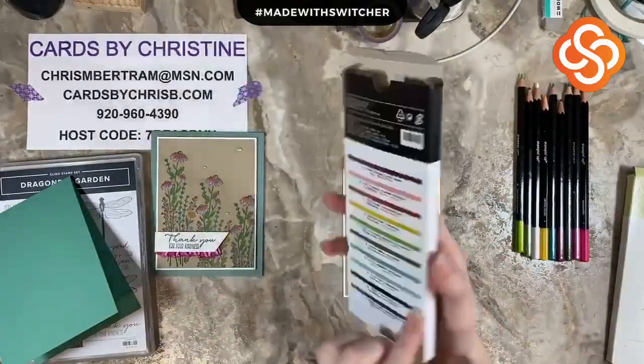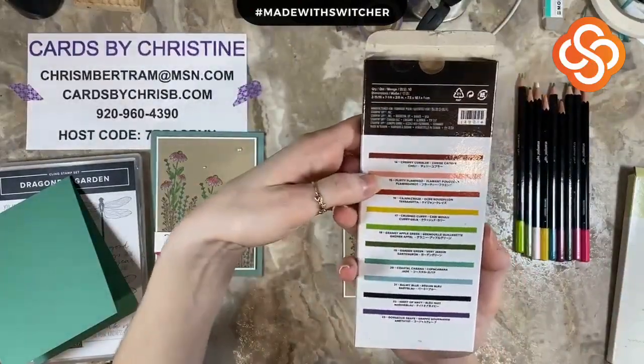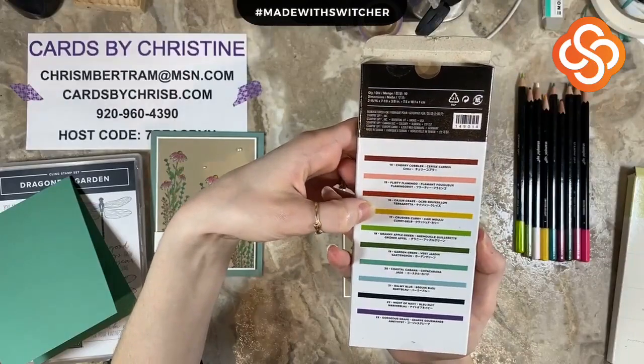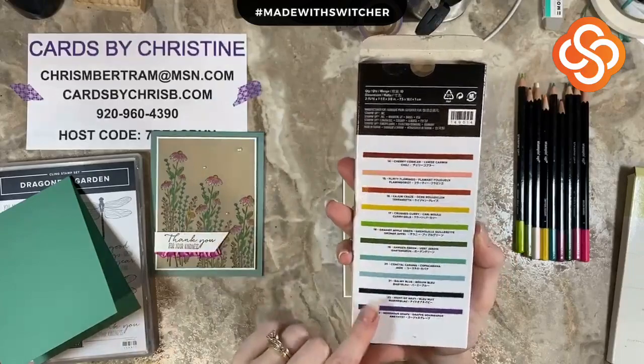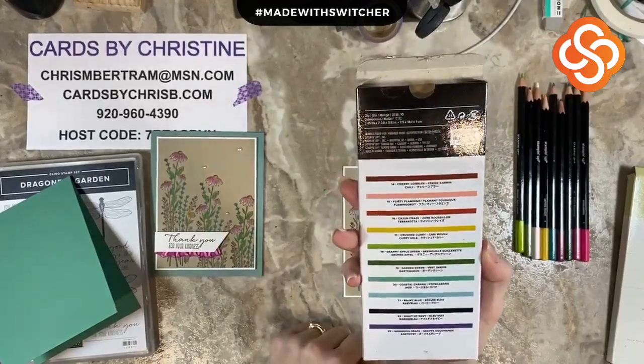Then in the second assortment we've got Cherry Cobbler, Flirty Flamingo, Cajun Craze, Crushed Curry, Granny Apple Green, Garden Green, Coastal Cabana, Balmy Blue, Night of Navy, and Gorgeous Grape.